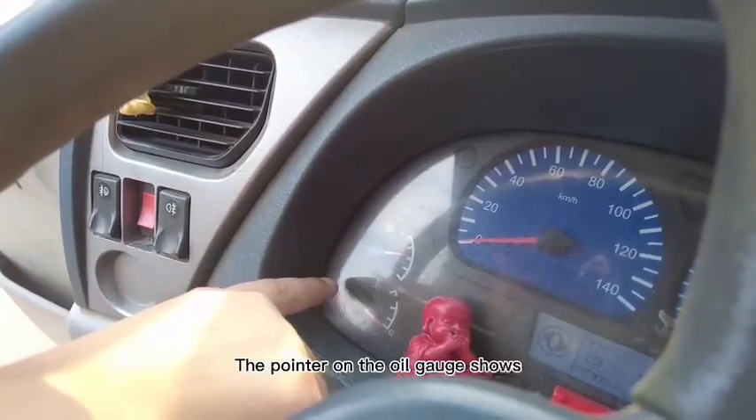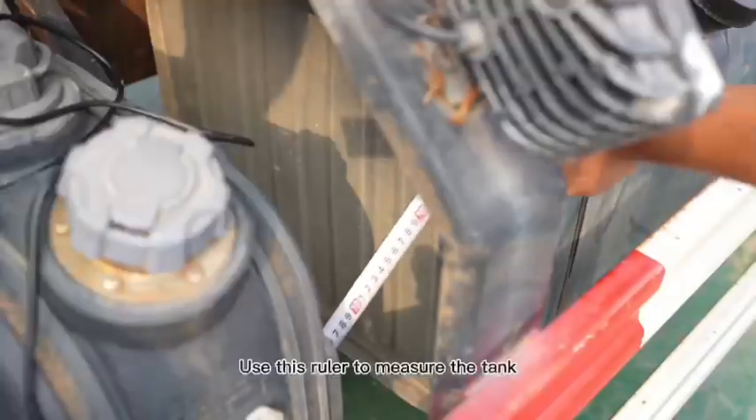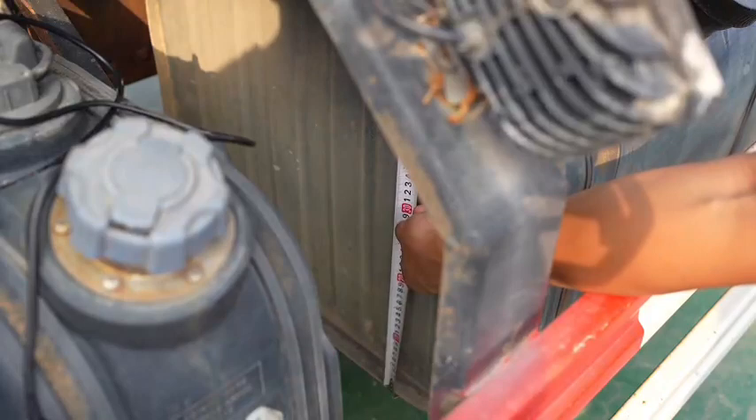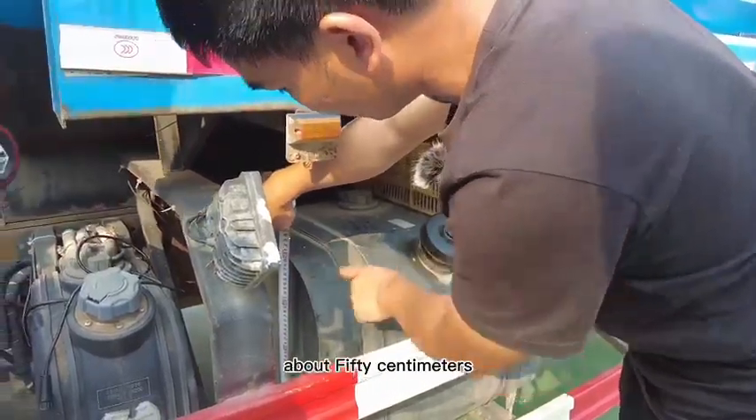The pointer on the oil gauge shows the oil is about 50% of a full tank. Use this ruler to measure the tank total height. The total height we see is about 50 cm.